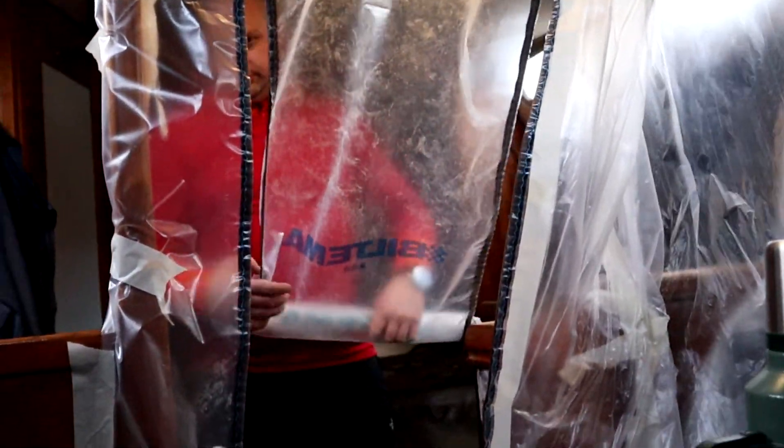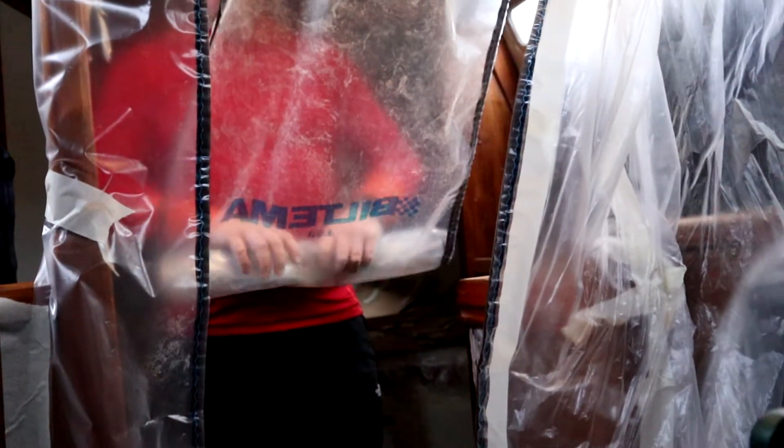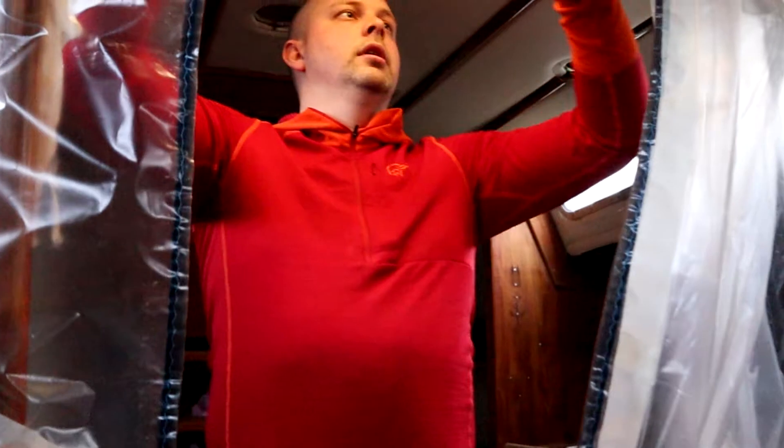Hey guys, here's the dust door. We just put it up between the salon and the galley. And look who's hiding behind it.